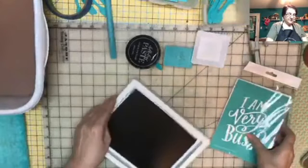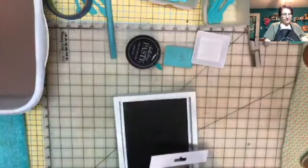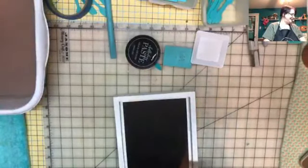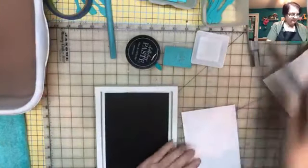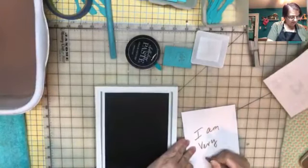I promised this would be a quick one. I'm keeping this one simple, not like the octopus from the other day — that was very, very big. So I'm going to write on the back so I know which side is the back of the paper. I am very busy.